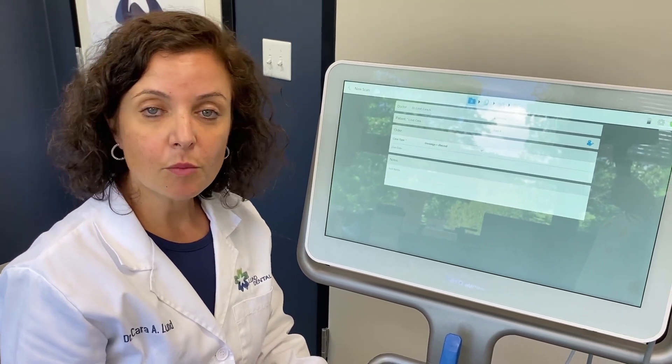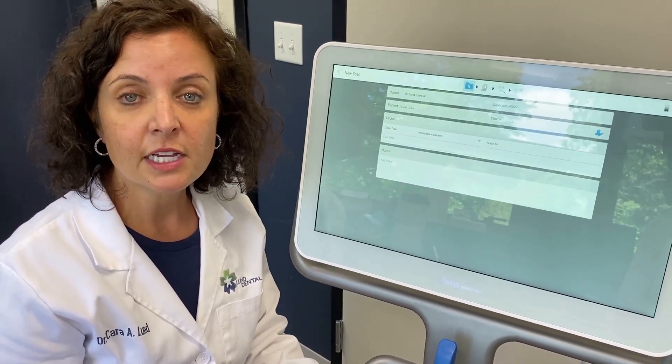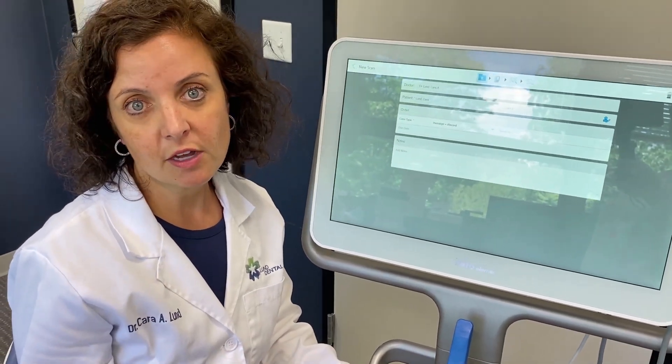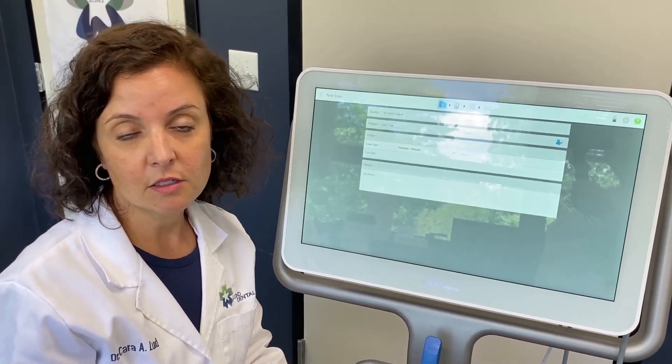Why do we love it? Number one: decreased patient chair time. The patient is in our chair less because we're able to scan and instantly see whether the information we gathered is correct. Instead of the PVS impression where you take the impression and wait three to five minutes — sometimes having to take a new impression — we know as soon as we scan if the information is good to send off to the laboratory.